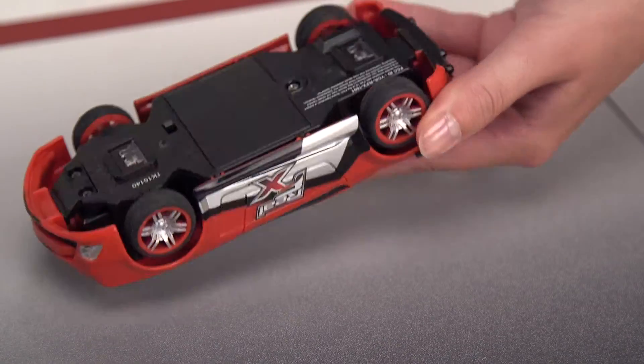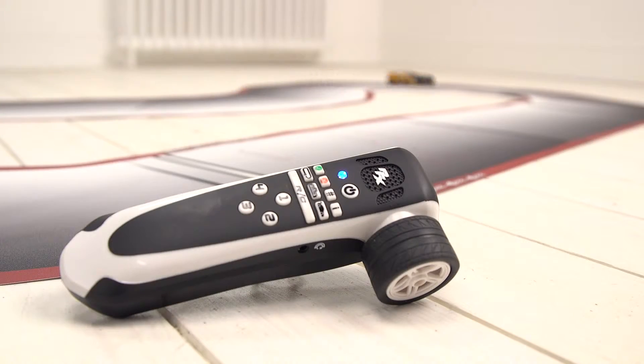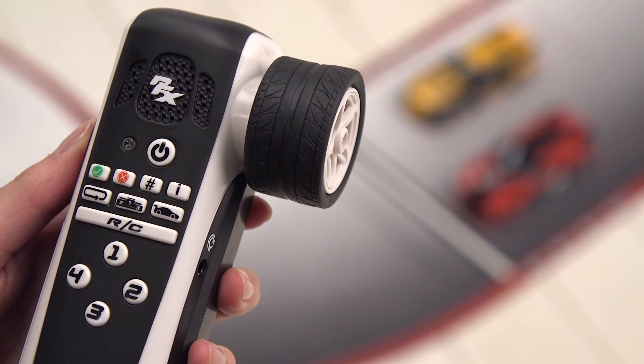Each car is fitted with infrared opto sensors which read the track 200 times per second to help you drive like a pro. There are four modes to choose from. In practice mode you can hone your race skills and beat your lap times as the handset will accurately call out your time.